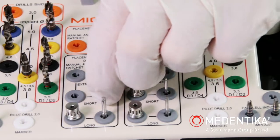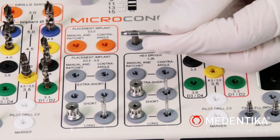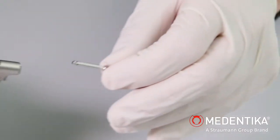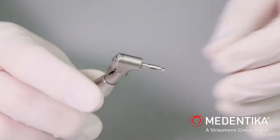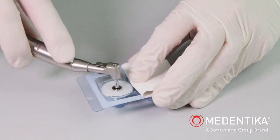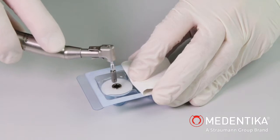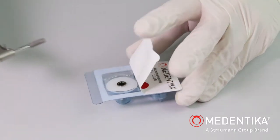An ISO shank placement instrument is used for direct removal of the implant for power-assisted insertion using a contra angle. A maximum motor speed of 50 revolutions per minute and a torque of 35 Ncm should not be exceeded. Once the final position of the implant has been reached, the placement instrument for direct implant removal is carefully pulled out of the implant.